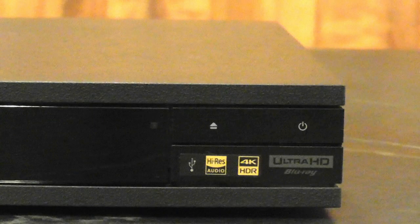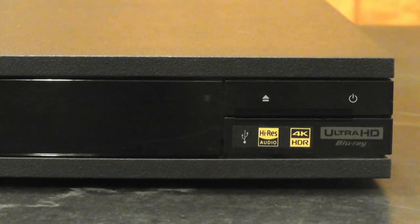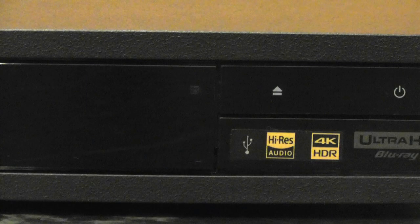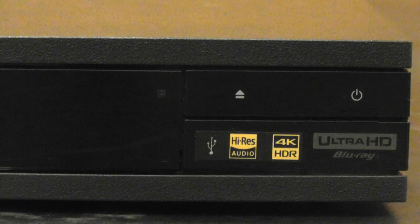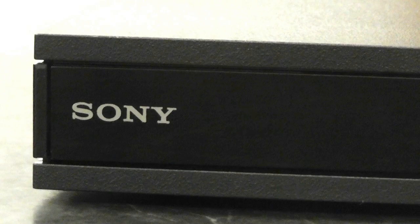It has built-in Bluetooth, Ethernet, Wi-Fi, 4K resolution, Dolby Atmos, and streaming apps such as Netflix and YouTube. You would easily pay $10,000 or more for this stunning piece of art that can literally play almost any type of music, almost any type of video.